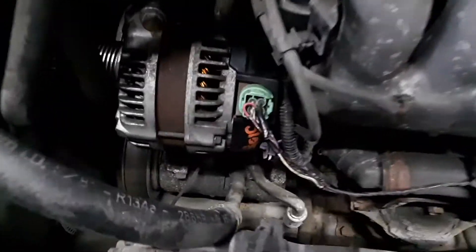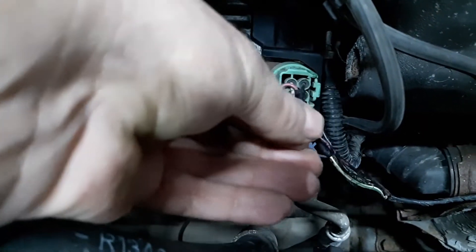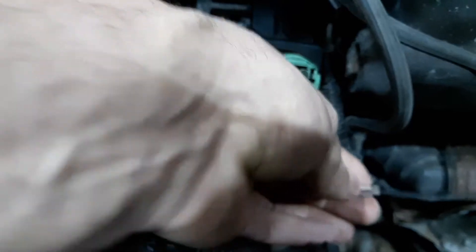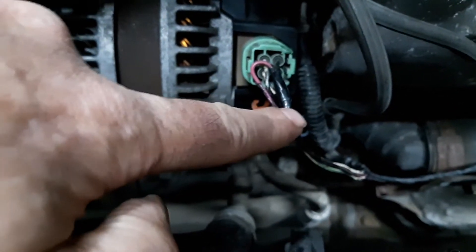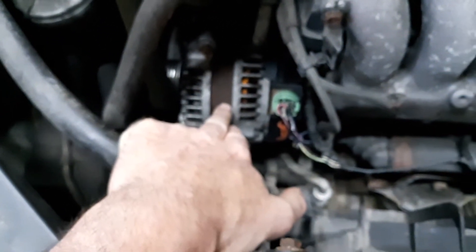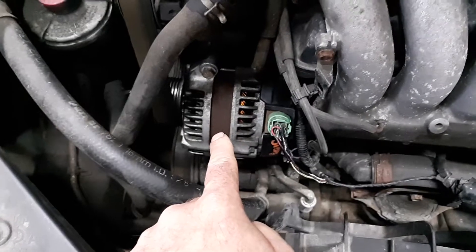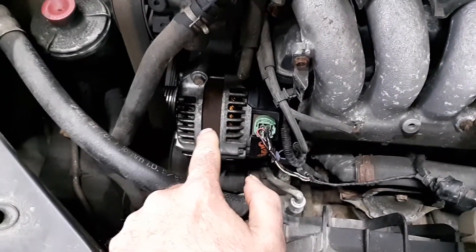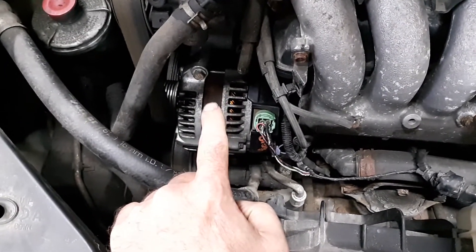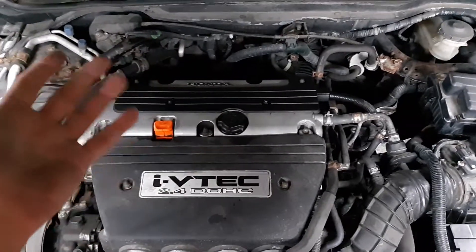The other issue was the alternator wasn't charging right. Come to find out, somebody had messed with it before and had this wire clipped right here, going down in here — that's how I found the wire was clipped off. Somebody had an issue with it at some point and clipped the wire. A brand new alternator for this thing is almost $200, a reconditioned one is around $150. So I went ahead and got a used alternator, put it on, and now it's working just fine.